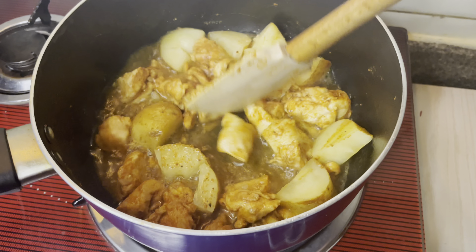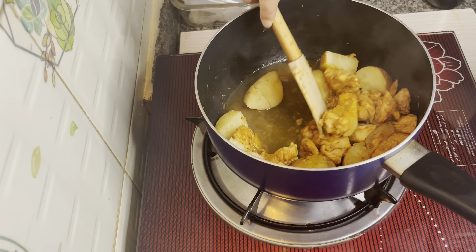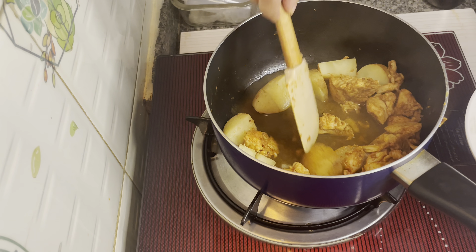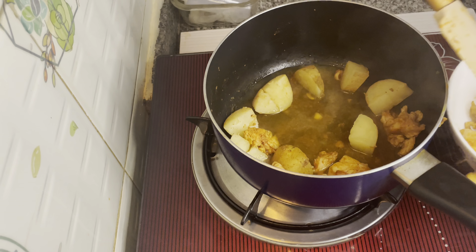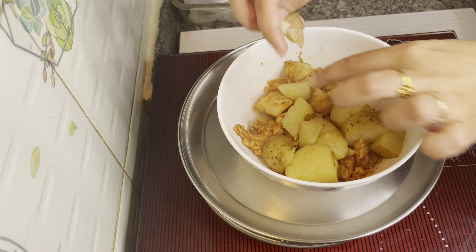Now let's look at the chicken. At this stage, you can get the chicken — you can't get it completely dry, just in the middle. Let's mix this in the bowl. It's a smooth batter — mix it with your hands.